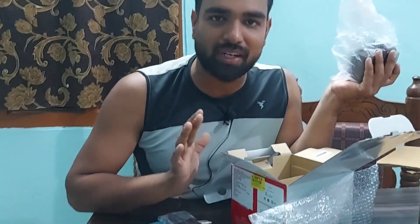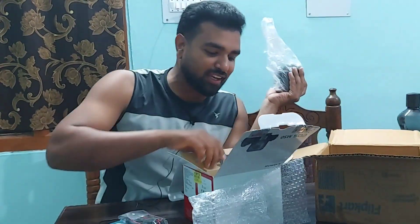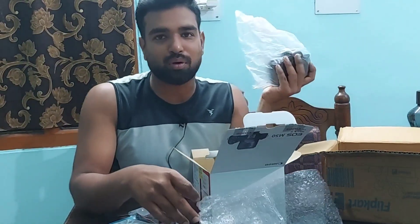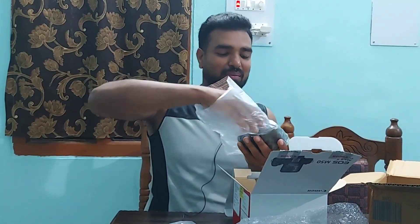I'm not really very happy with the packaging actually. Flipkart should have done a better job — such a costly camera and there's nothing inside to support it, no foam or anything. It's really not expected from Flipkart, but anyway, here it is coming out right now.